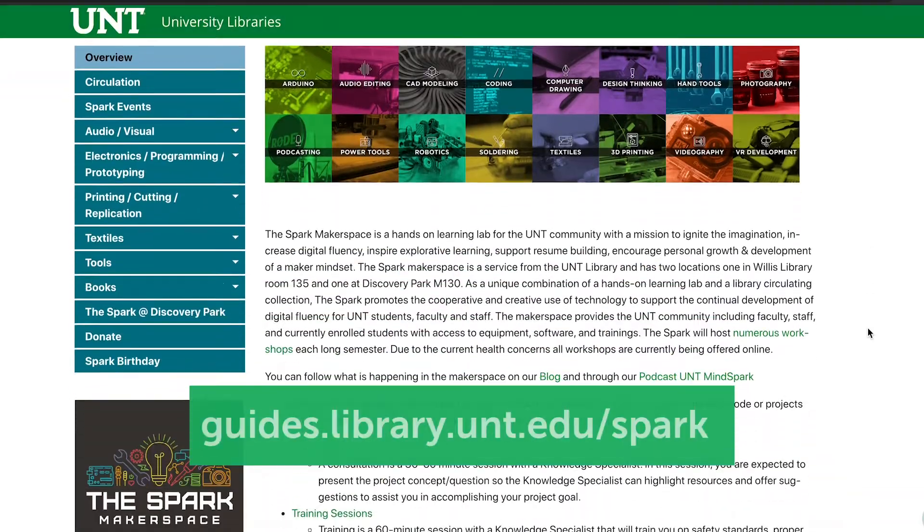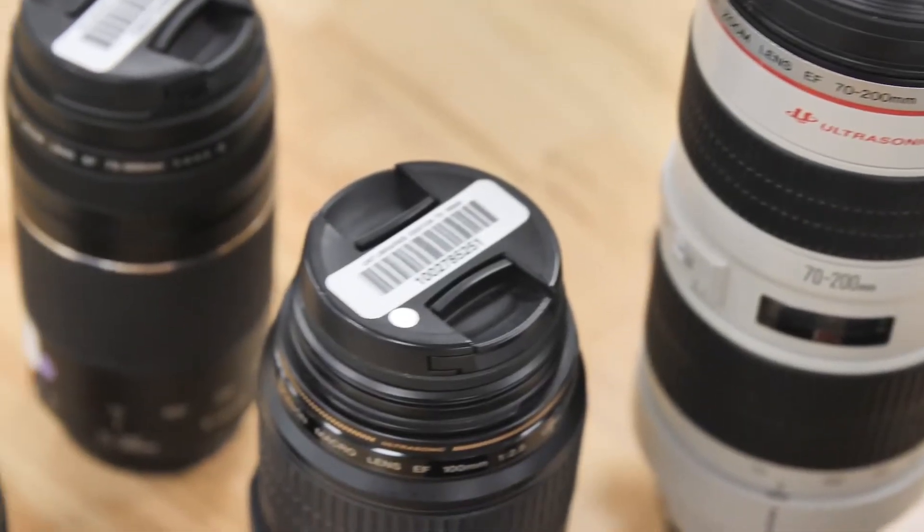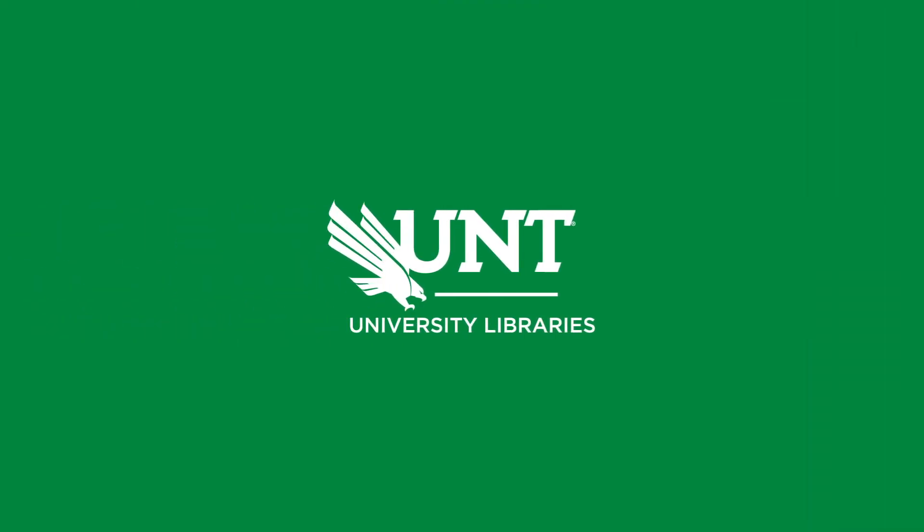Just go online to our website and submit a booking request. You can select any of our Canon camera bodies and up to two lenses for up to four days. We look forward to seeing you here and we are always excited to share our knowledge.